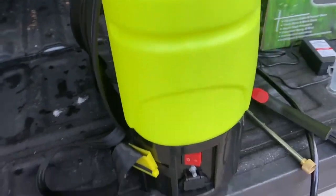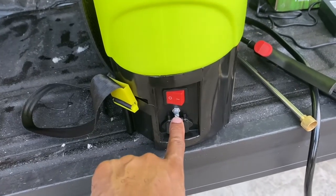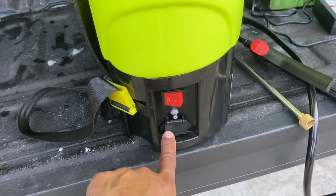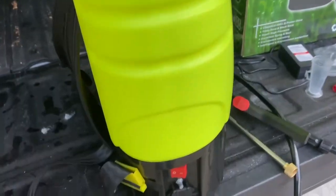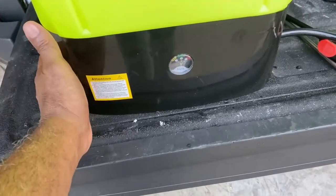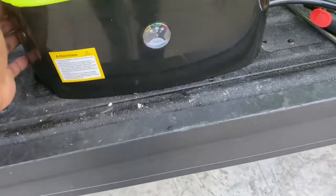For the most part it is made of hardened plastic. Right here is where you have the on/off switch, and then the pressure button here. And here is where you charge the battery — the battery is internal, so there's no external battery.